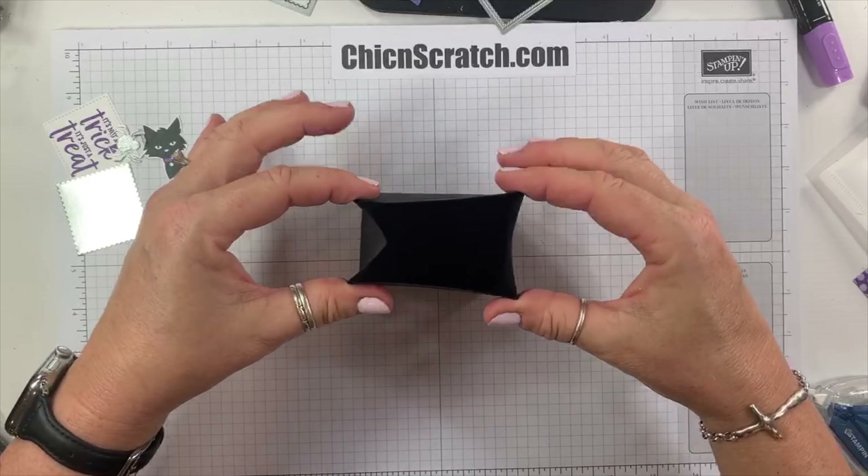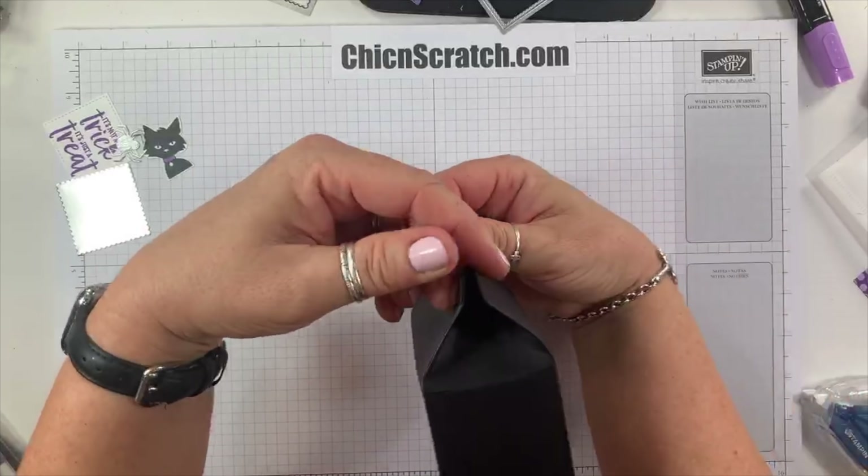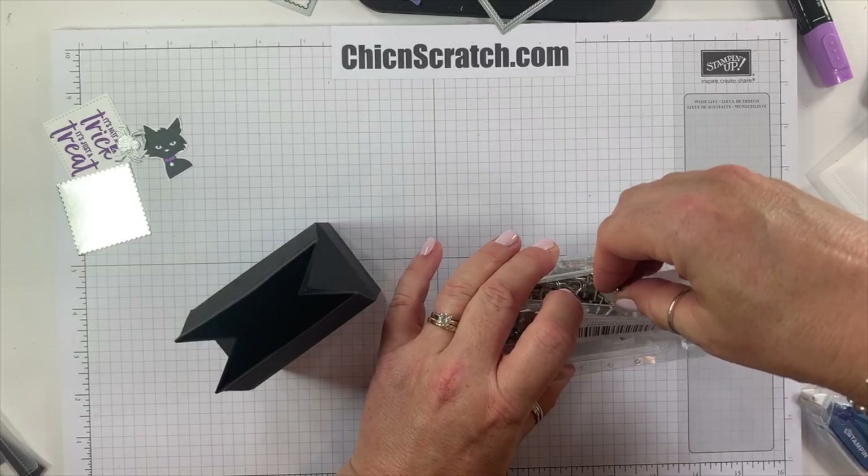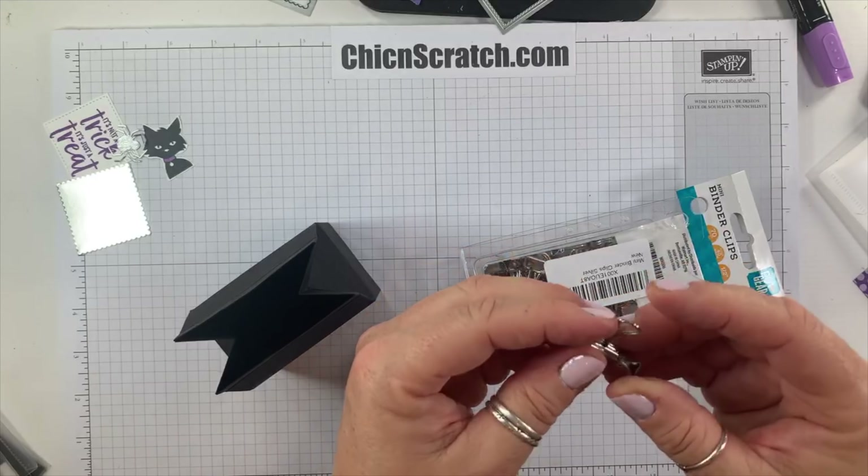Now squeeze in the sides. It's almost like a milk carton box, except wider — like a chunky milk carton box. There's our box. We're going to hold it closed with a mini binder clip. You can use a large binder clip, a library clip, a clothespin, or punch holes and thread your ribbon. I like clips because they're quick and easy, and they add bling that ties in with our silver foil, silver spider, and ribbon.